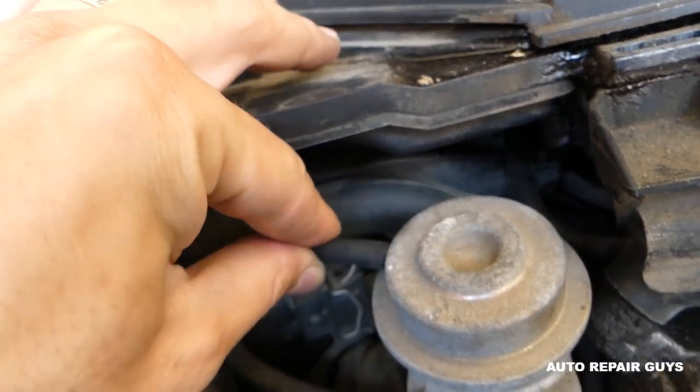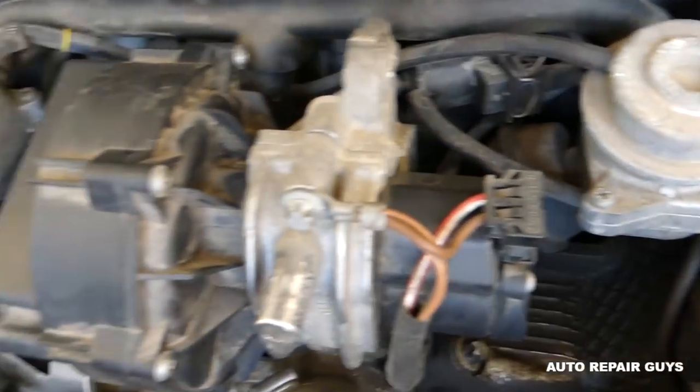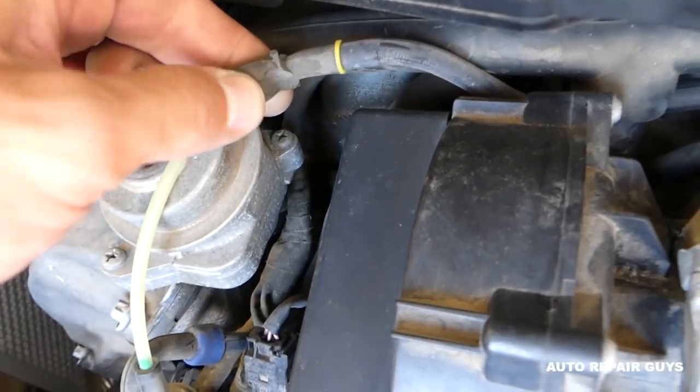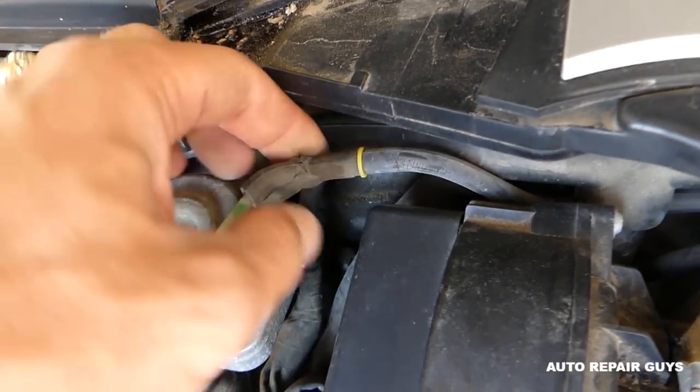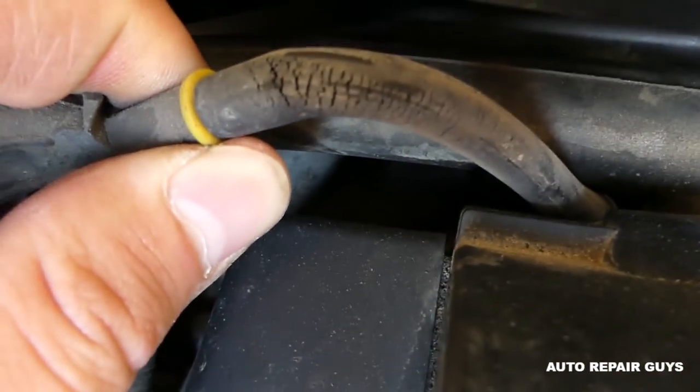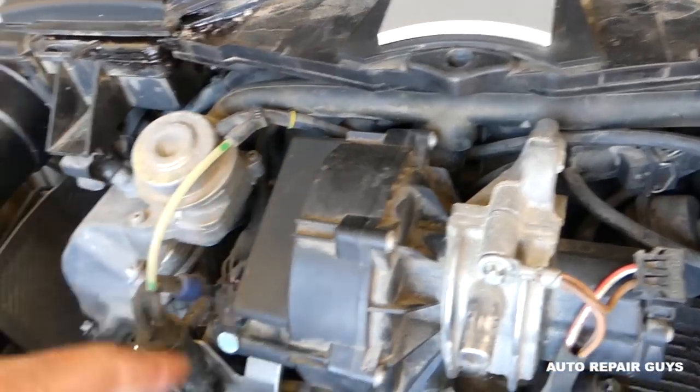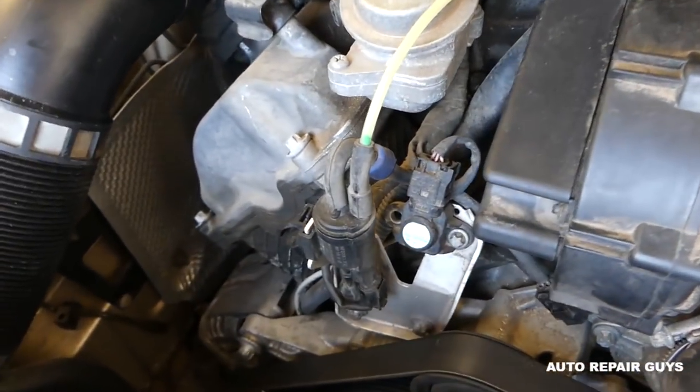We'll need to get a new hose because this one has stretched too much. Then go to this side and inspect this elbow and this three-way connector, because sometimes — look at all the cracks that it has. That definitely could be triggering the code.